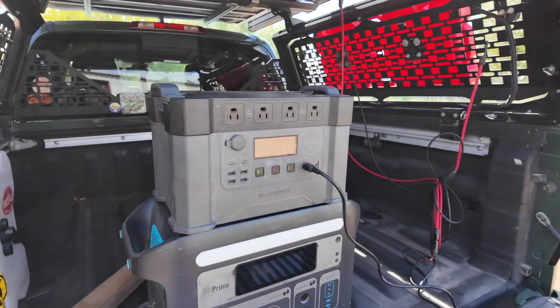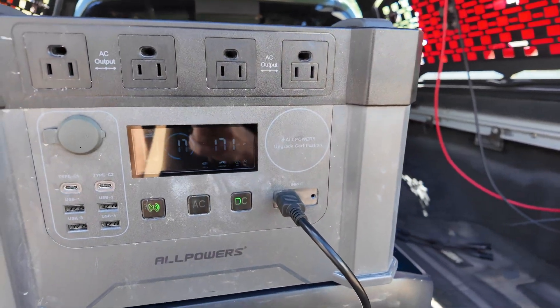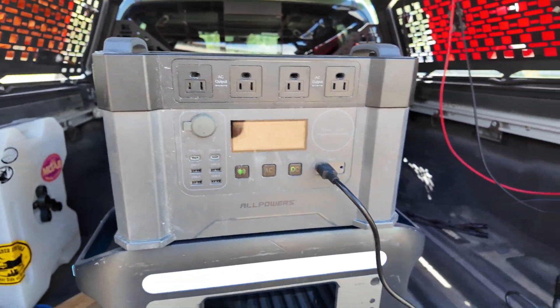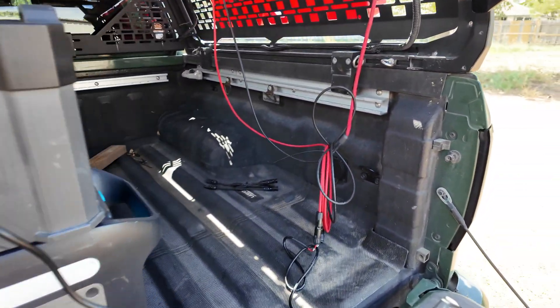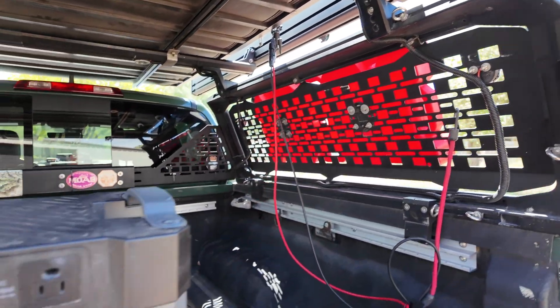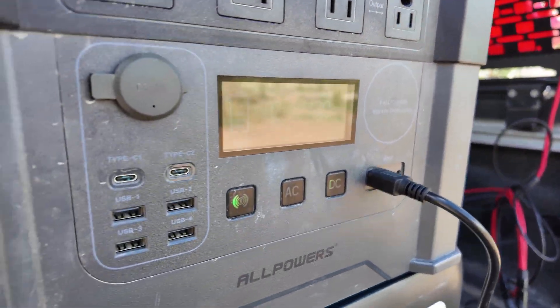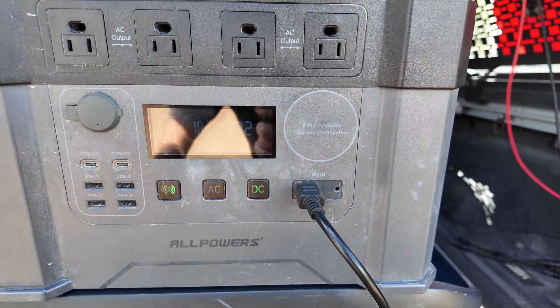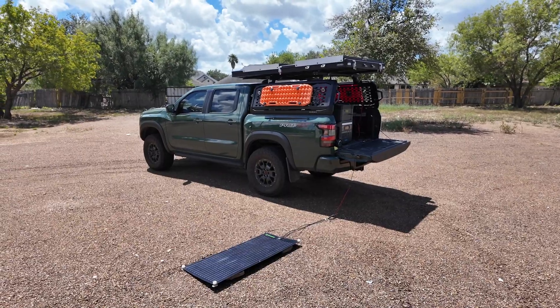A quick heads up: the Shadow Flux 200-watt panel runs at about 31.3 volts operating, with an open circuit voltage around 36.5 volts and a current of about 6.38 amps. That's higher than what many smaller power stations are designed to handle, so before plugging it in, always check your power station or battery system input voltage range.